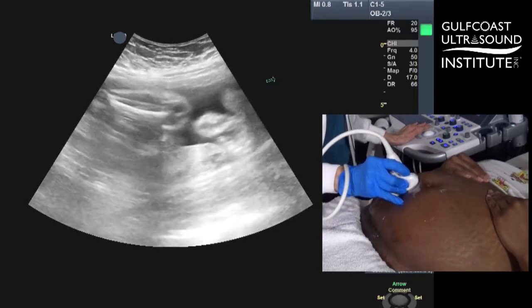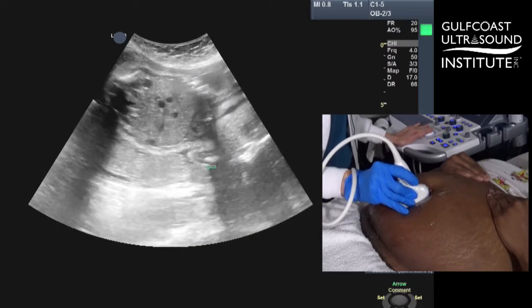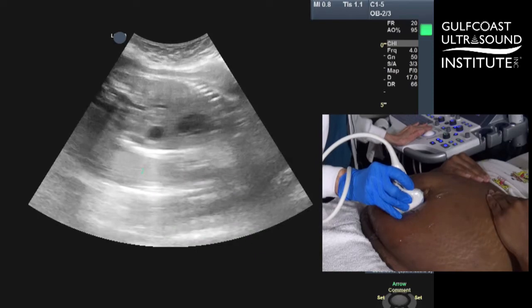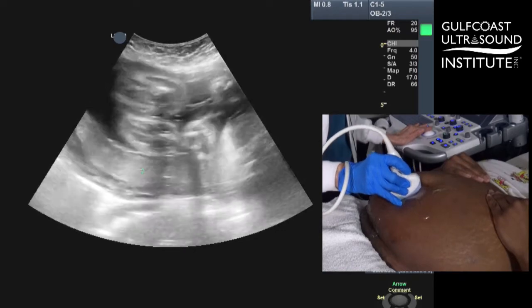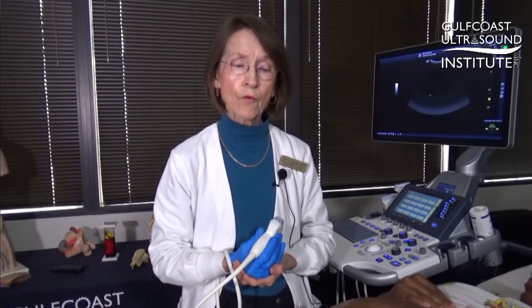Again you see the lie of the placenta along the back of the uterus, fetal heart, over towards her left one last time, over towards her right with fetal extremities lying on her right. What that does for us is it gives us a lot of information before we start doing any measurements or getting information about the fetus itself.